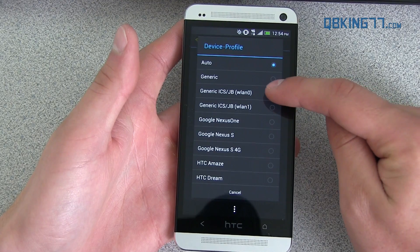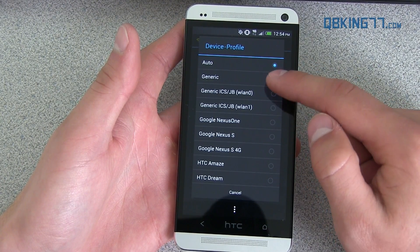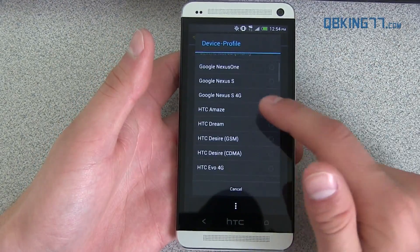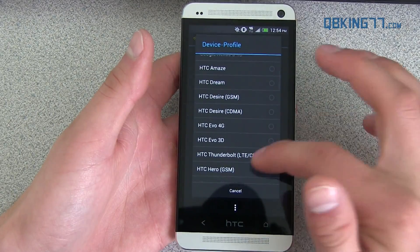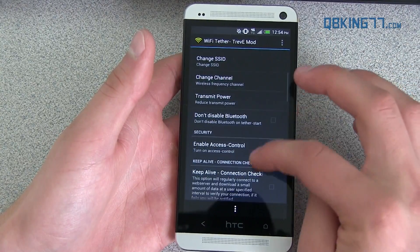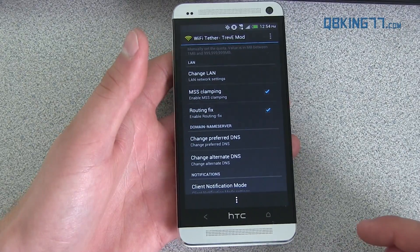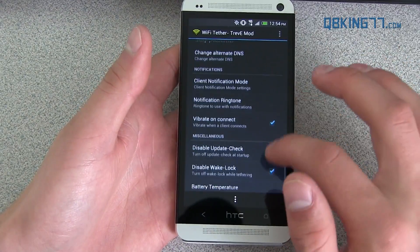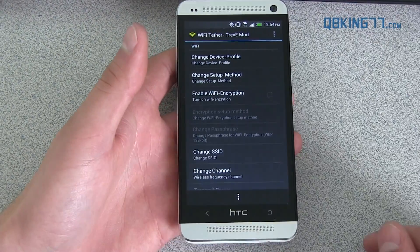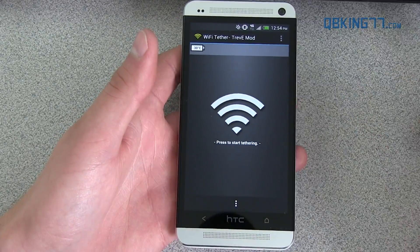Changing the device profile — you might want to try Generic, try Generic ICS, Jellybean, WLAN Zero. Try these top three generic ones as well, along with Auto, with the different applications — that might work. You might want to try a different HTC One profile as well. Again, you'll have to play around with it — it is very finicky. There are so many different settings you can play with. Leave a comment on my article if you do change some settings and get it to work. Let us know which one works for you — what setup, which application. There are a bunch of different dated ones, so this one works just fine for me.